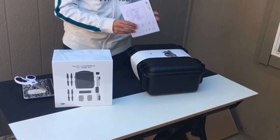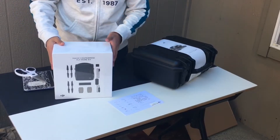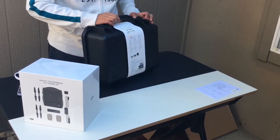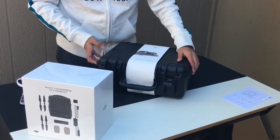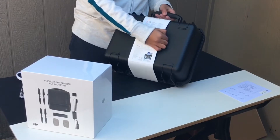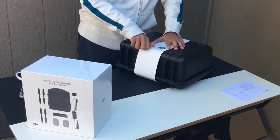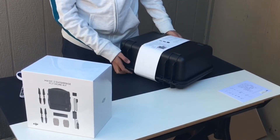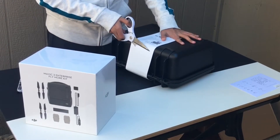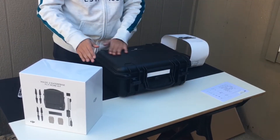It comes with a case and a user manual. So to open this, I'm just going to cut it. Okay, so here it is — DJI Mavic 2 Enterprise.